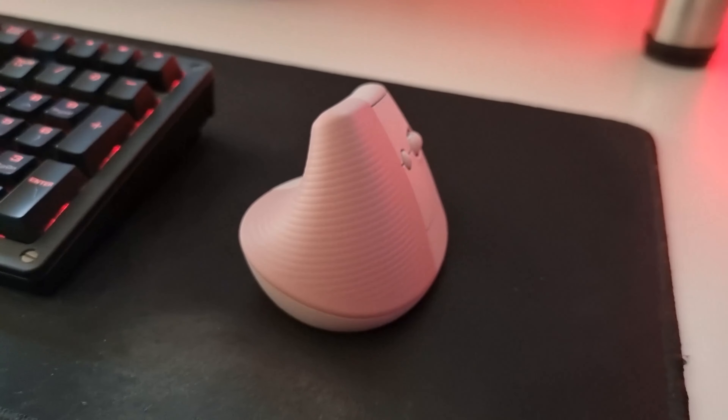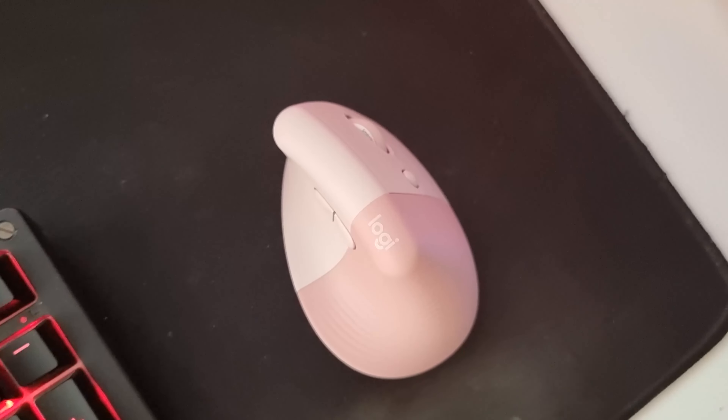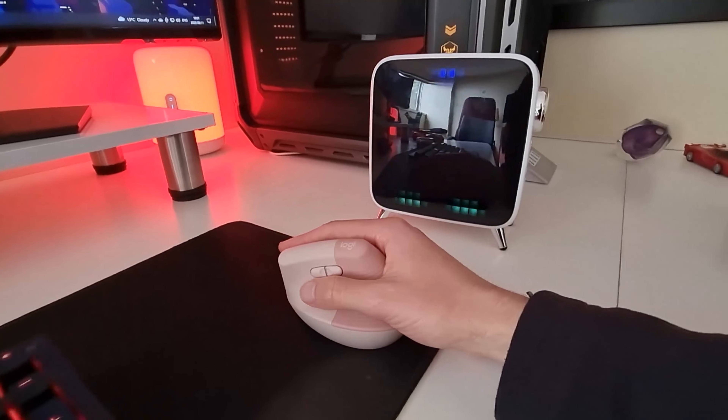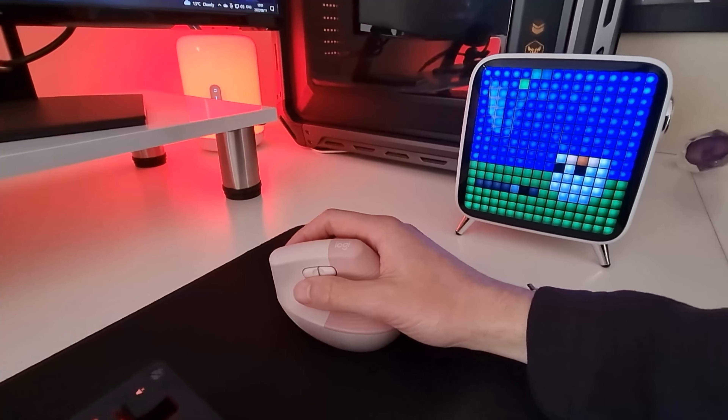At first it does take some getting used to, using a mouse with your hand at an angle, but after two hours or so of strenuous scrolling, clicking and dragging files around, I found that my hand and fingers weren't sore or tired — something I would often struggle with when using my gaming mouse.